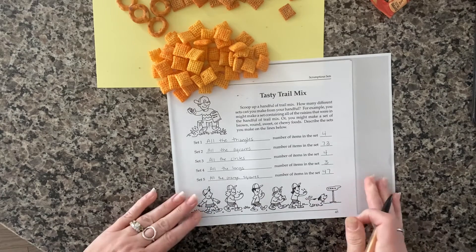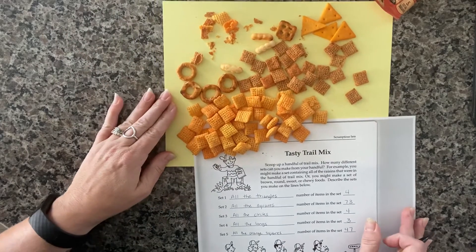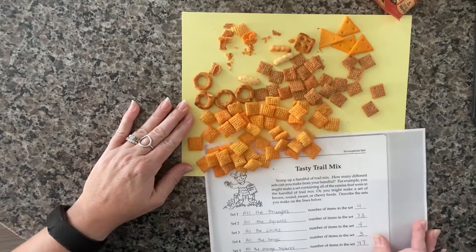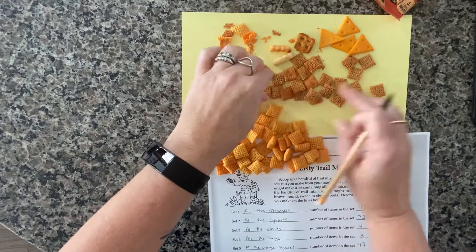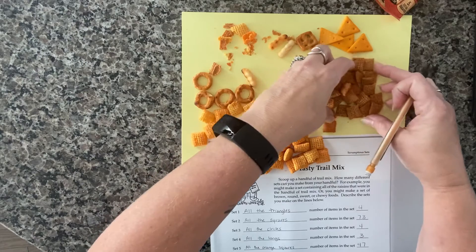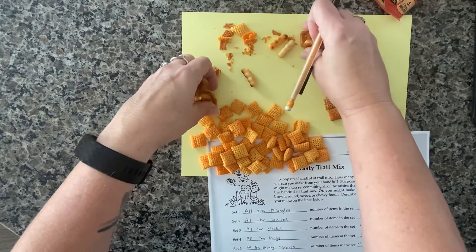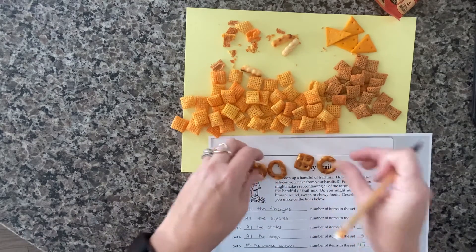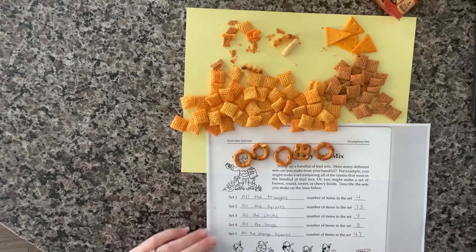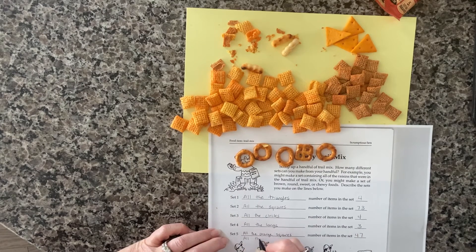Even though I am out of blanks on the recording sheet, I want to do one more way of sorting these into another set. I'm going to do pretzels only — any kind of pretzel, whether it's a circle or a square. And I count those up and get all the pretzels: I have five.